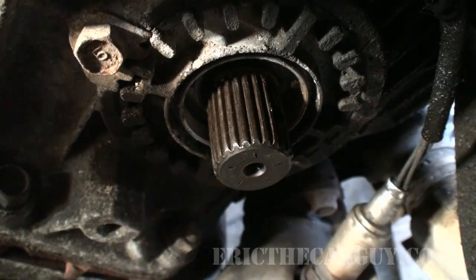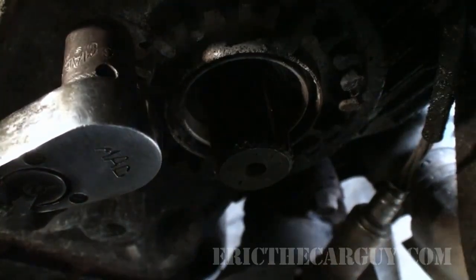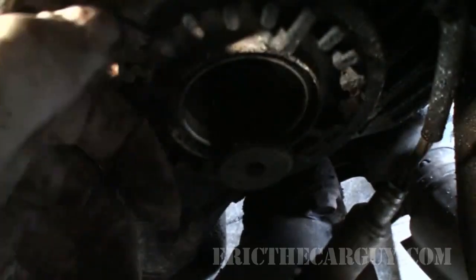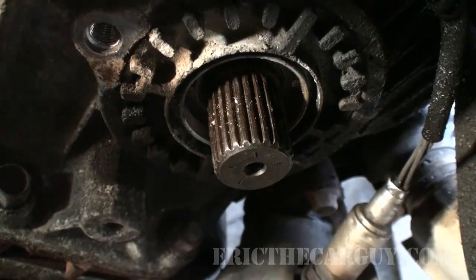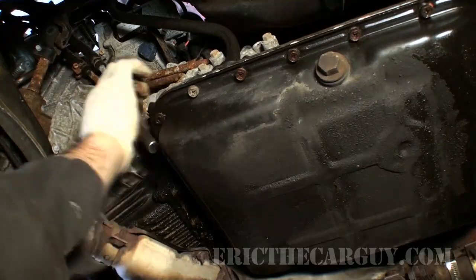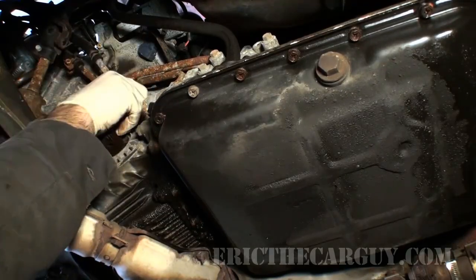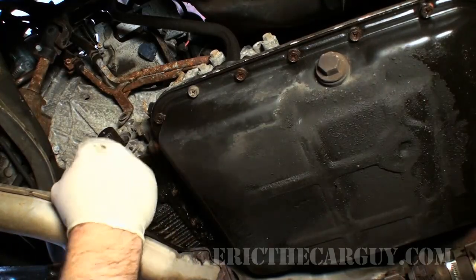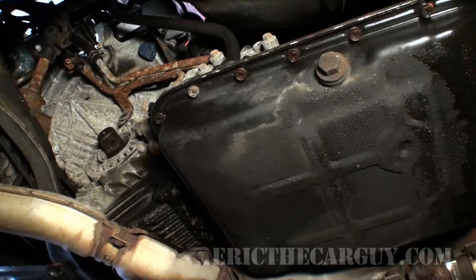I'm going to start by removing the retainer, which is held on by a 14 millimeter bolt on the right side, or passenger side, of the vehicle. I'll take this out so we can make our adjustments, and I'm going to do the same on the other side. On the left side you can see the transmission lines connected to another 14 millimeter bolt on the opposite side. I'll remove it and there's my retainer. By tightening these retaining rings, we put more of a squeeze or preload onto those carrier assembly bearings — hopefully that'll snug it up.